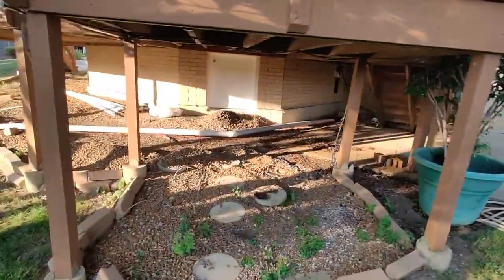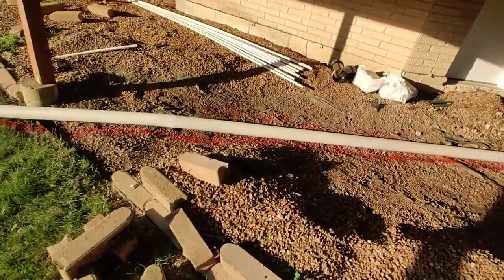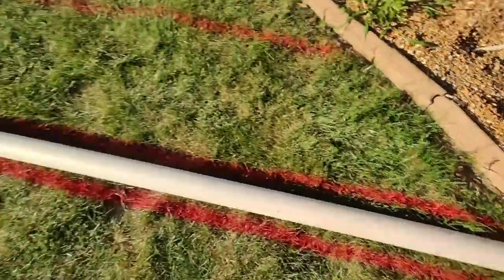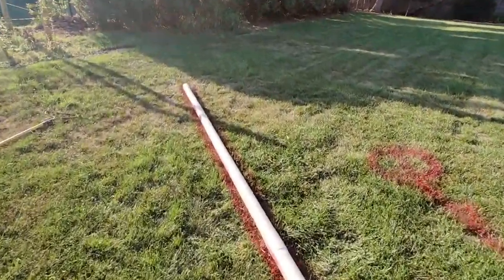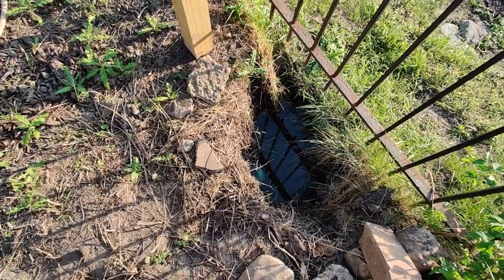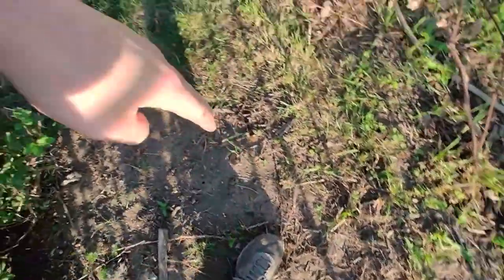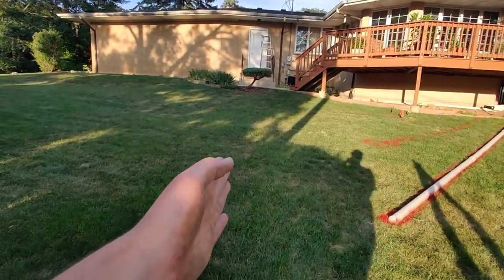I've gone ahead and marked my line where I plan on trenching. As you can see, it comes right down here and then we'll connect underground. Right here is where the underground pipe terminates for the rest of the gutters, and then that comes straight out and goes straight up.